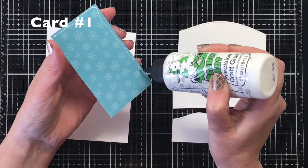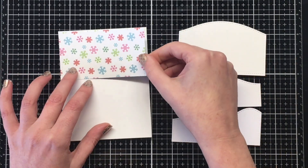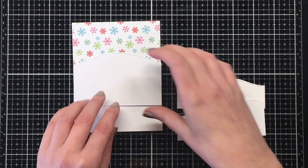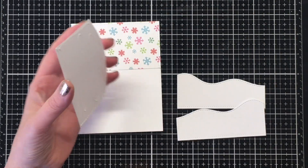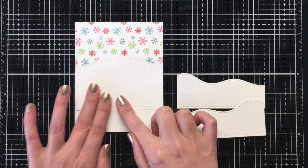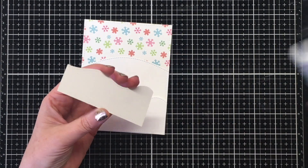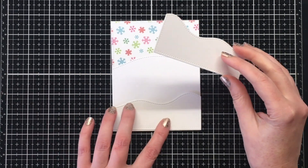For this first card I wanted to recreate that traditional driving home from Christmas look with the snow falling and snow banks or hillsides covered in snow. The background is very simple — I just used the pattern paper for the top of my card and then cut out a bunch of these hillside borders with that slimline die out of some white cardstock, cutting them up into various sizes.